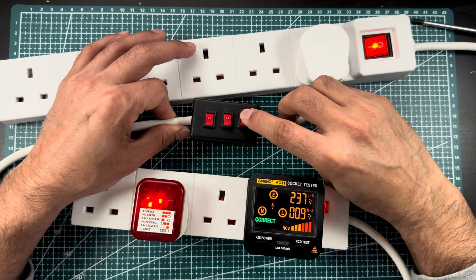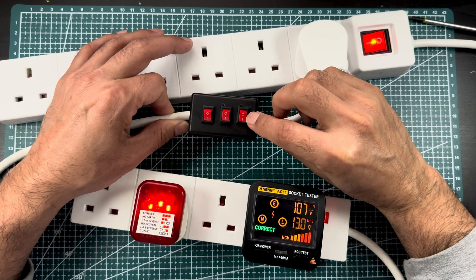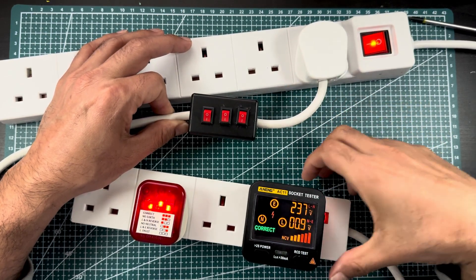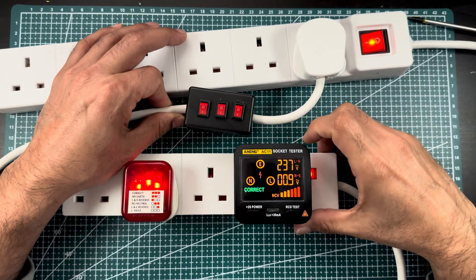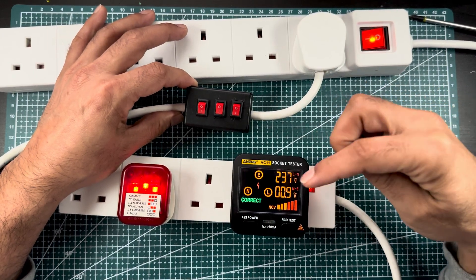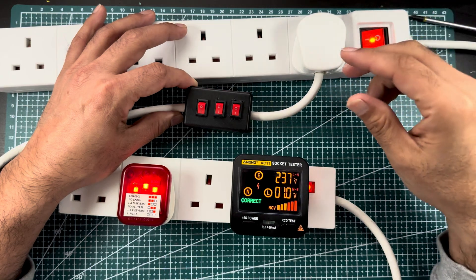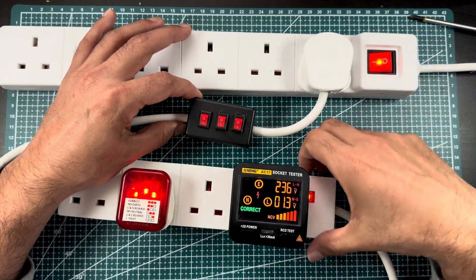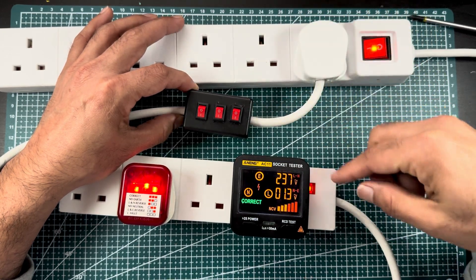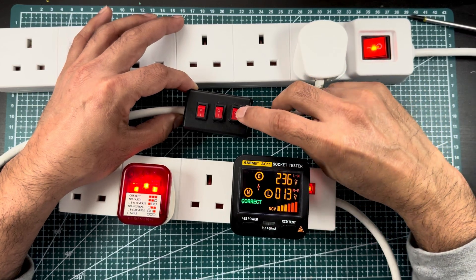Now let me explain the custom setup I made for demonstration. This switch is for earth — some countries call it ground, some call it earth. This is the neutral switch, and this is the line switch. I made this specially to demonstrate the functions of the tester. Let's suppose I turn off the ground — that means there is no ground available on the circuit.